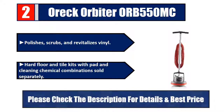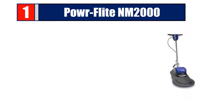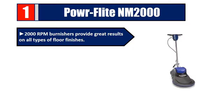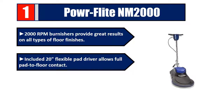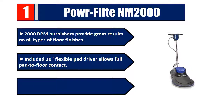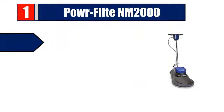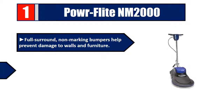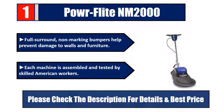Number one: Power Flight NM 2000. 2000 RPM burnishers provide great results on all types of floor finishes. Includes a 20-inch flexible pad driver that allows full pad-to-floor contact. Thumb-activated safety interlock switch prevents accidental start-ups. Full-surround non-marking bumpers help prevent damage to walls and furniture. Each machine is assembled and tested by skilled American workers. Please check the description for details and best price.